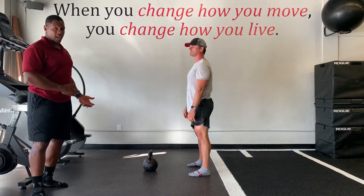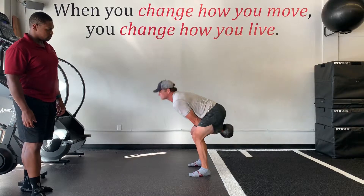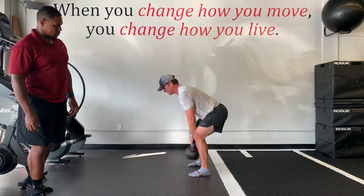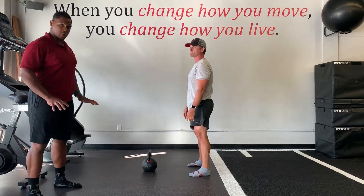Now we're going to look at an unfinished swing. You see the difference in terms of how much energy is being extended and pushed through the ground.